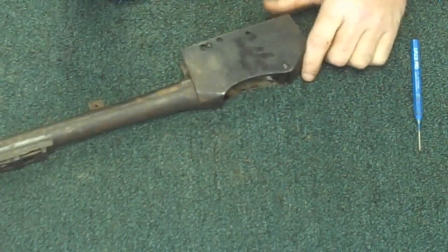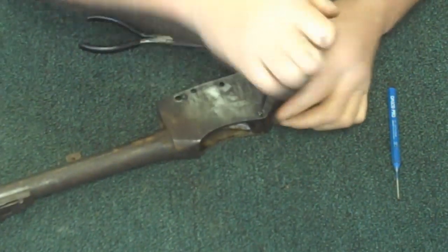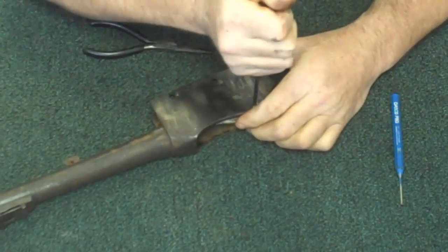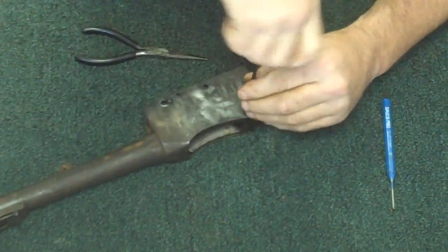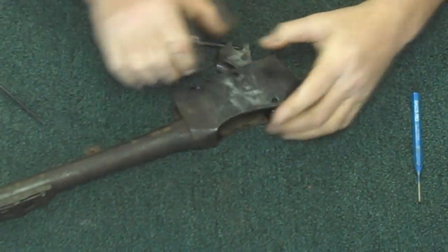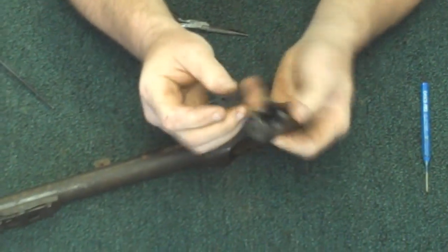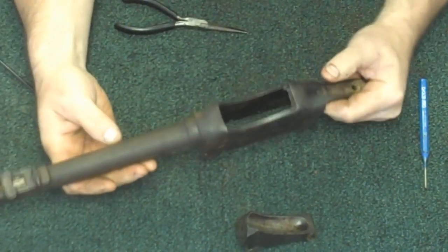The last piece that will come out of the gun is going to be the block itself. This will be the last screw right here. Just pull it out the bottom. And there's your Gehendra Martini completely stripped for a good cleaning.